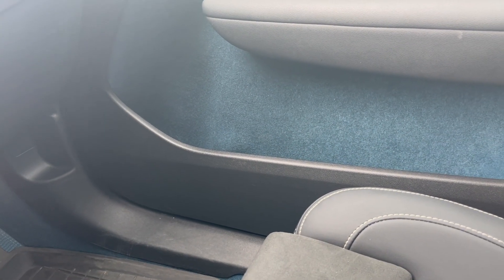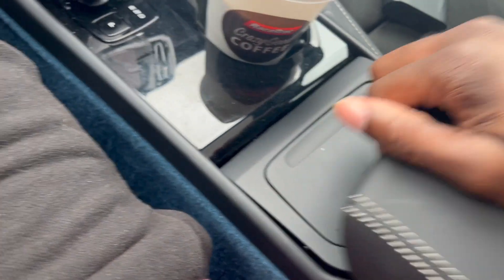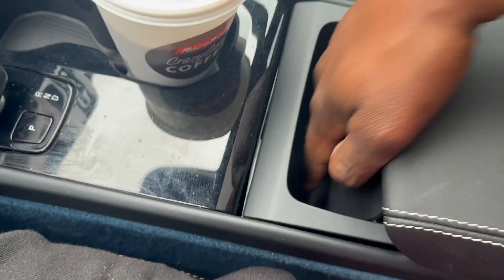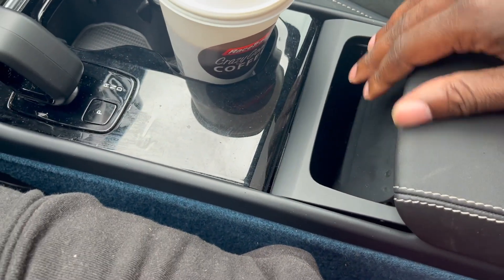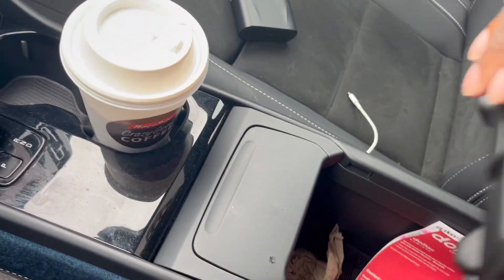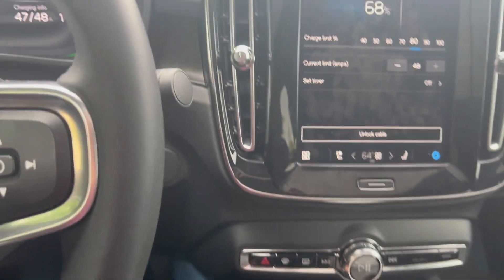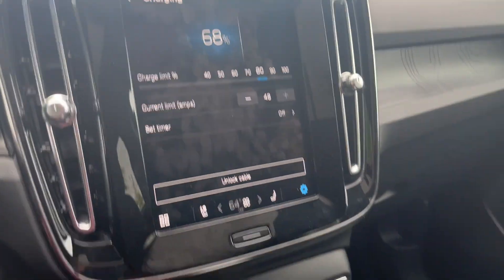You've also got two cup holders plus one on each side of the center console, so that's four total. There's also a nice deep pocket on one side — you can figure out what you want to put in there. As far as the seats, they're very comfortable — I think there's lumbar support. Heated cloth seats — multiple people have ridden in here and no one has complained about being uncomfortable.